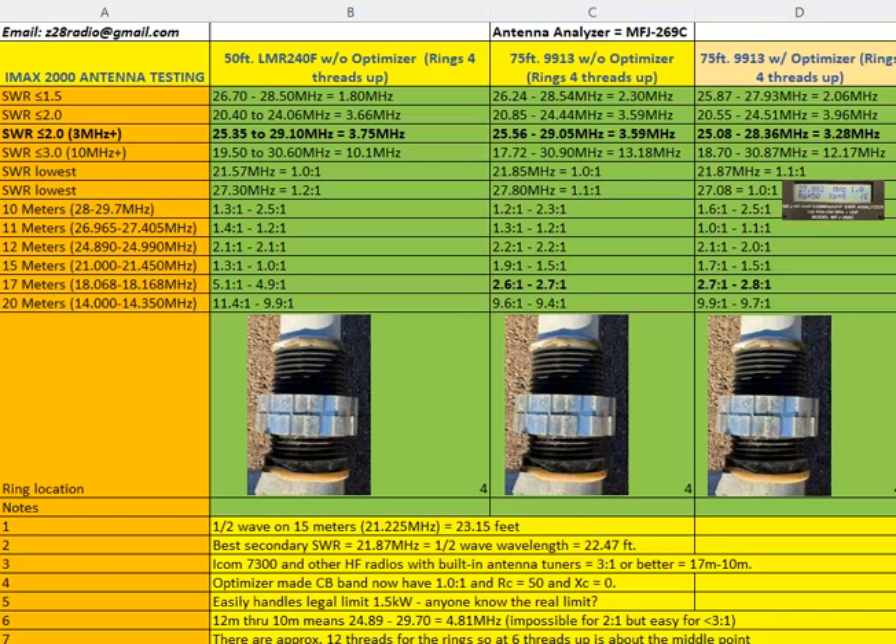I wasn't sure whether it could do 10 through 17 meters. I found it didn't work on 17 meters initially, but later found out the coax you use has a large factor in whether that would be true. Originally I was running some LMR 240 at 50 feet without the optimizer.